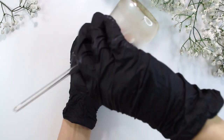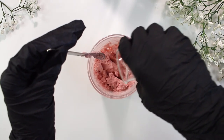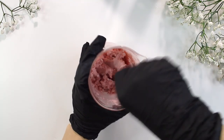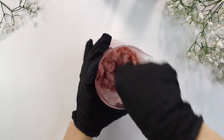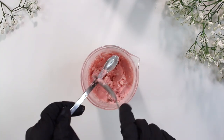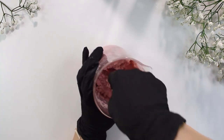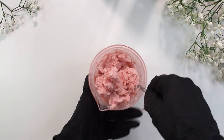Now it's time to grab our conditioning phase that we have heating up over on the stove. Quickly pour that in and mix it in. Just keep mixing until everything's well incorporated. This is also the time I switch to a harder, sturdier spoon — make sure it's not a spoon you're eating with, make sure it's strictly used for making skincare products.